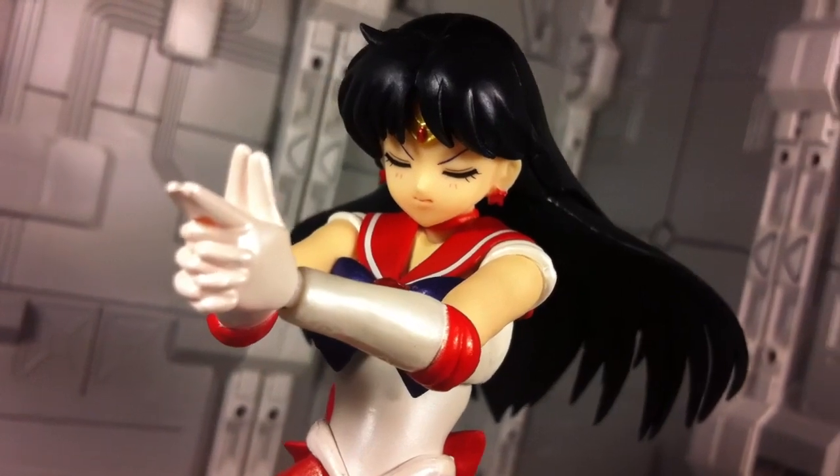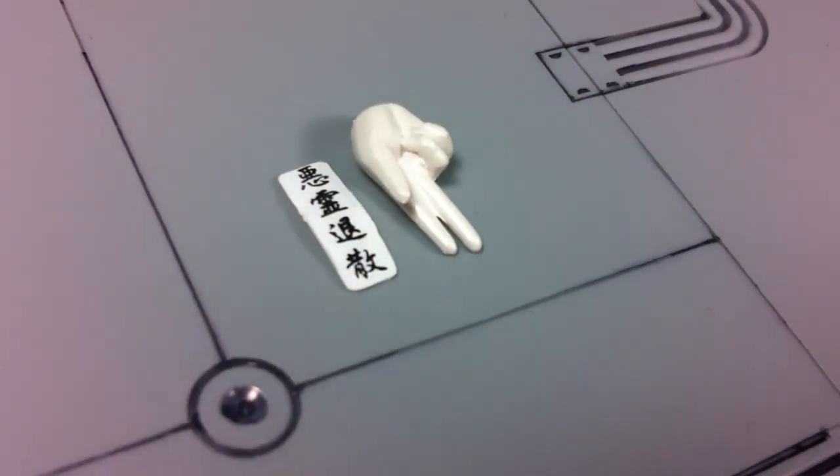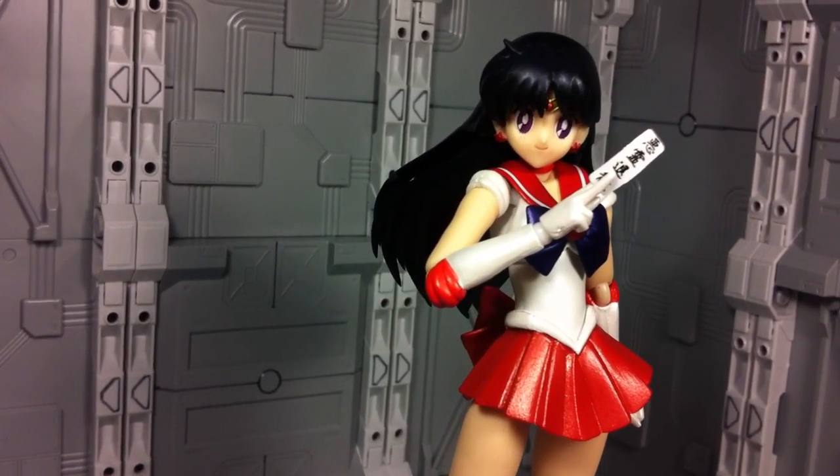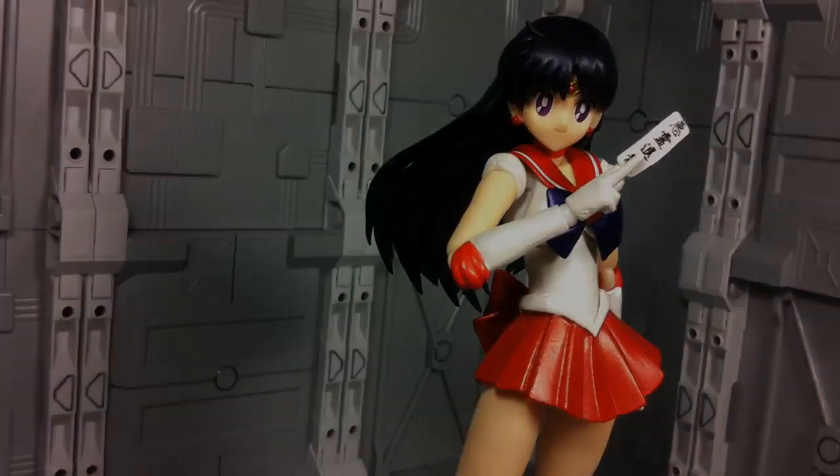Lastly, there's a special right hand meant for holding a single talisman. The connection isn't the most secure, but its versatility as an accessory is great since it allows you to exercise evil spirits from anyone — and hey, that's just fun.